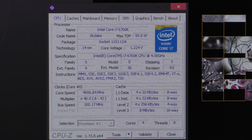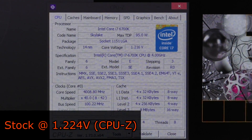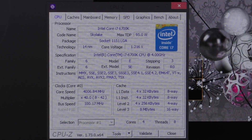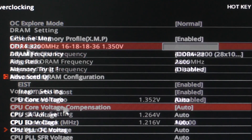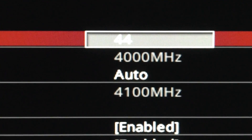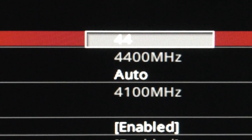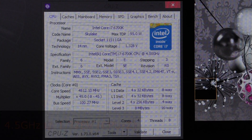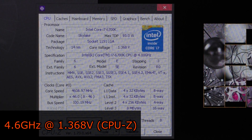I'll test three different overclocks: 4.4, 4.5, and 4.6GHz. At stock, the 6700K is running at around 1.224V max, measured in CPU-Z. All I'm going to do in the BIOS is change the CPU multiplier ratio and the CPU core voltage — this way most of you can replicate these results. First, let's do 4.4GHz: stable at 1.312V. Next, 4.5GHz: stable at 1.328V. And now 4.6GHz: running at 1.368V stable — not bad actually.